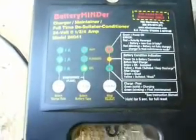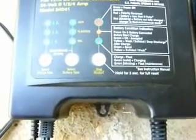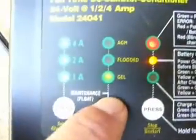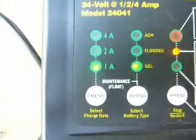I've got the batteries hooked up in series, and I checked the water in them — the water's good. I've got the battery mender hooked up. Right now, with the red light flashing, it says the battery is not fully charged and the charger is in float maintenance mode. The yellow light under the flashing red light means weak, sulfated, or deep discharge. I tried to change it from gel to flooded by pushing this button, which is supposed to change it, but it's not changing. And as you can see, it's on the one amp setting. So I'm going to leave it on here for a little while and see what happens.